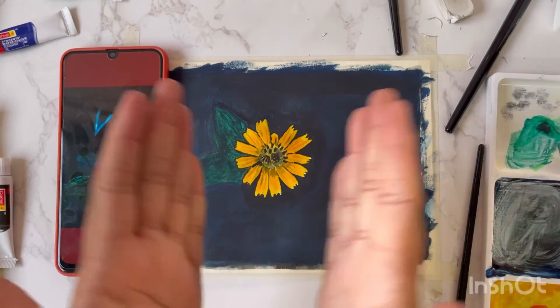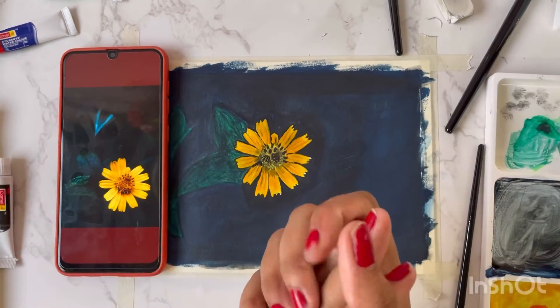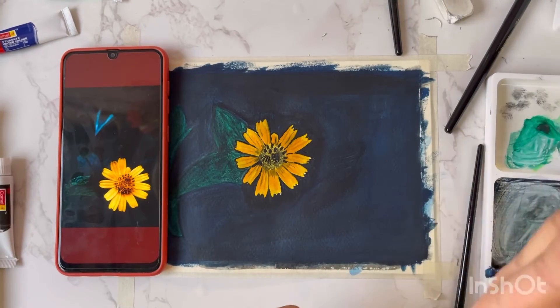Keep painting, guys. Art is what keeps you alive — keeps all of us alive. Let's meet soon in another video. Bye, take care.